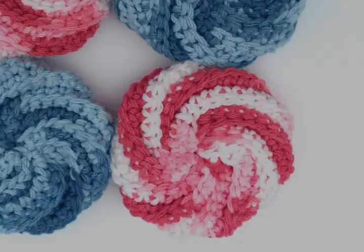When made with soft yarn, such as Red Heart's Echo Cotton, these make for great washcloths for babies, children and adults. And if you make it with Red Heart's Acrylic Super Saver, they make for great everyday cleaning items.